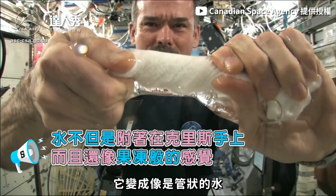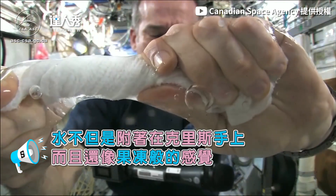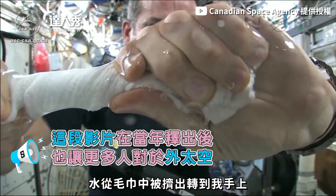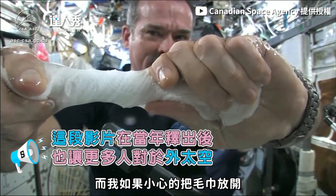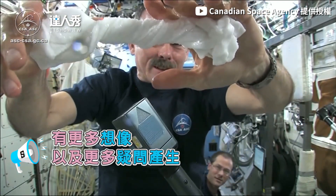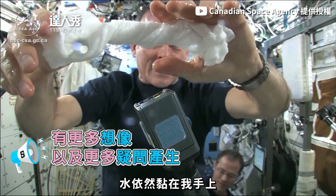It's becoming a tube of water. The water is all over my hands — it wrings out of the cloth into my hands. And if I let go of the cloth carefully, the water sort of has it stick to my hand.